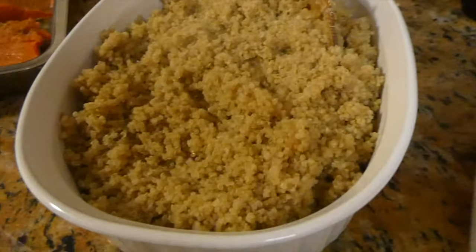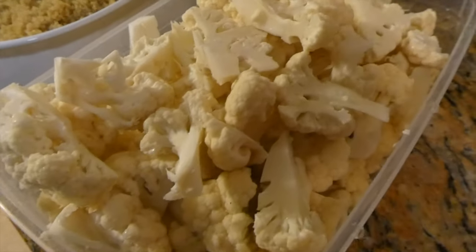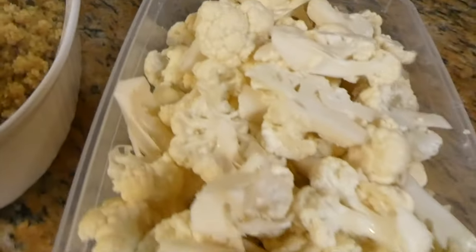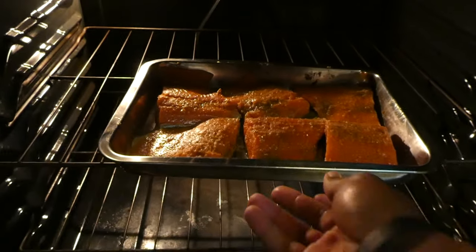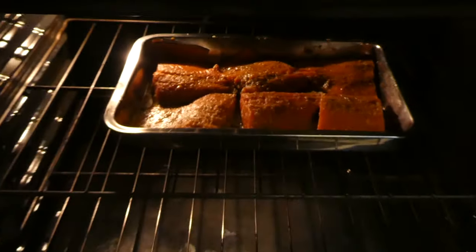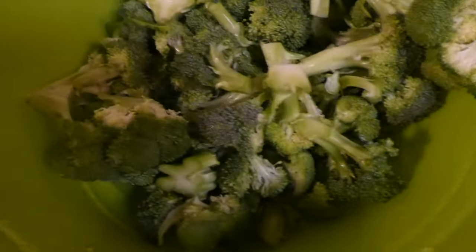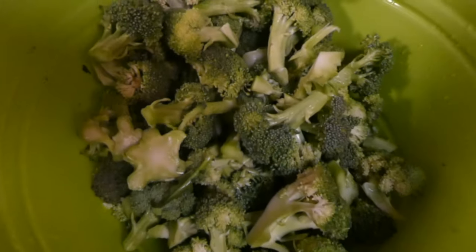We got the quinoa all done. Now we're gonna take care of the veggies. Chopped up the cauliflower, just gotta chop up the broccoli now. 375 degrees for 20 minutes. And we got the broccoli all chopped up. We're gonna boil the broccoli and the cauliflower.